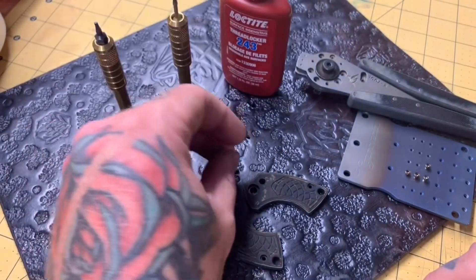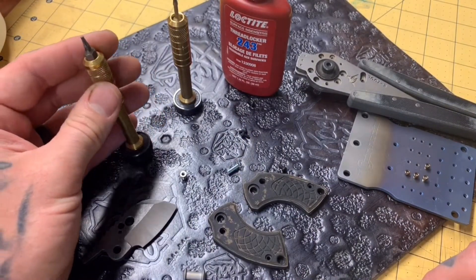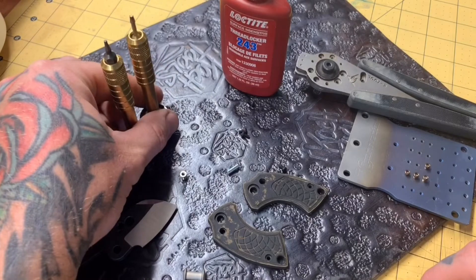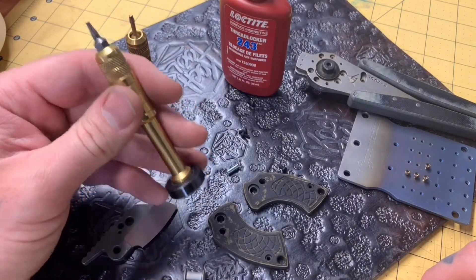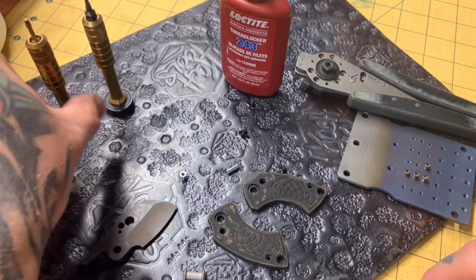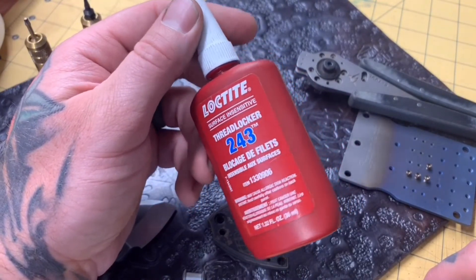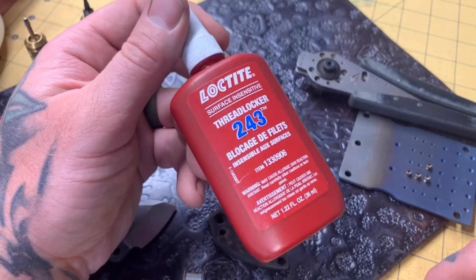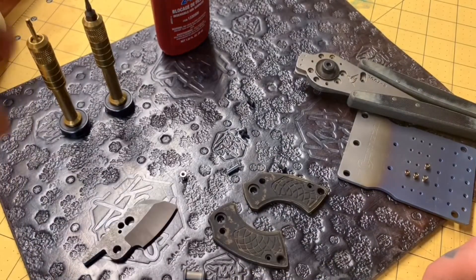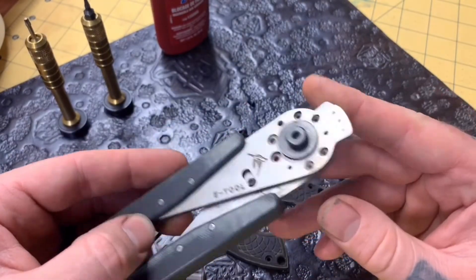I've got four little 2-56 screws — some coated steel ones. The drivers I use I think I got from either Tom Crine or Lucas Burnley — Scout Leather drivers. These things are awesome; I like the fact that you can just stand them up and get them out of the way. And importantly, some blue thread locker — it's removable but still keeps everything from coming undone, so I use a little bit on all my threads.